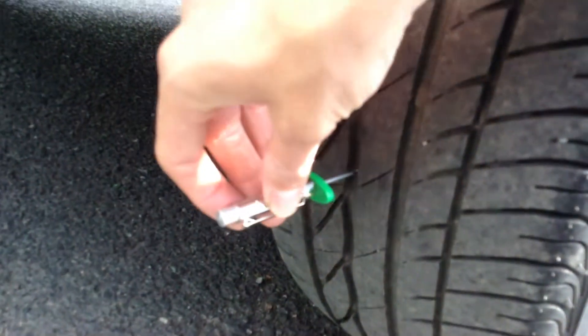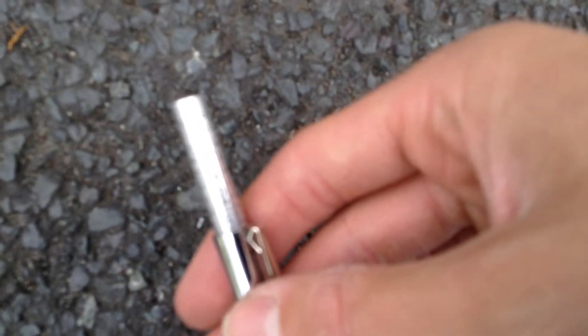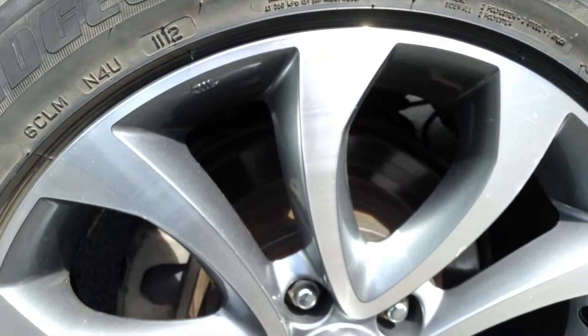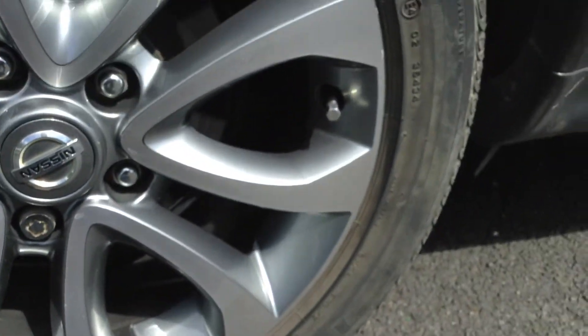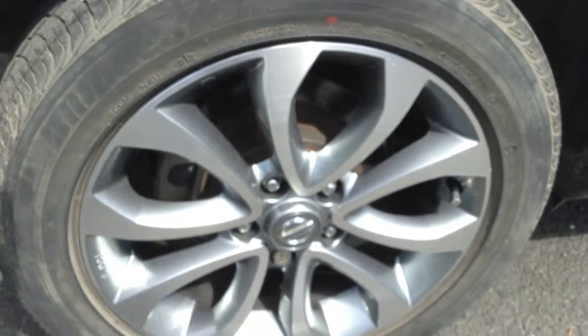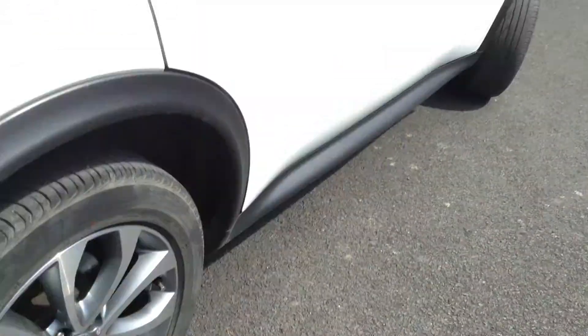The rear tyre is a lot better than the front — the metre shows six millimetres of tread on the offside rear tyre. Looking at the offside rear alloy, once again it's in lovely clean condition. There are a couple of minor little marks and scratches on the alloy, but no signs of any curbing or scuffs at all.